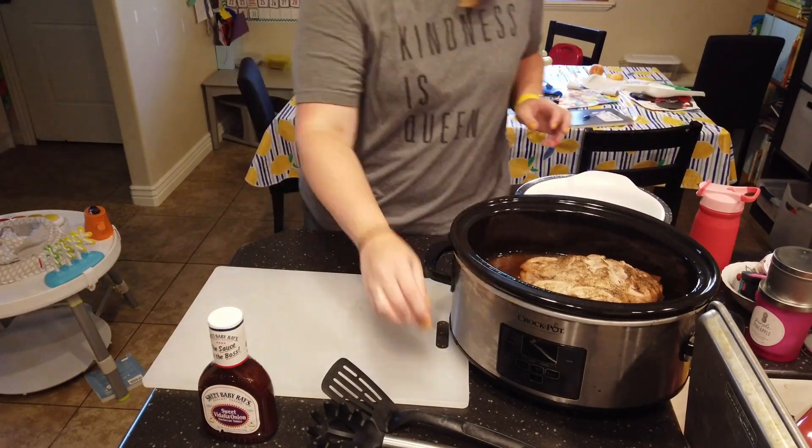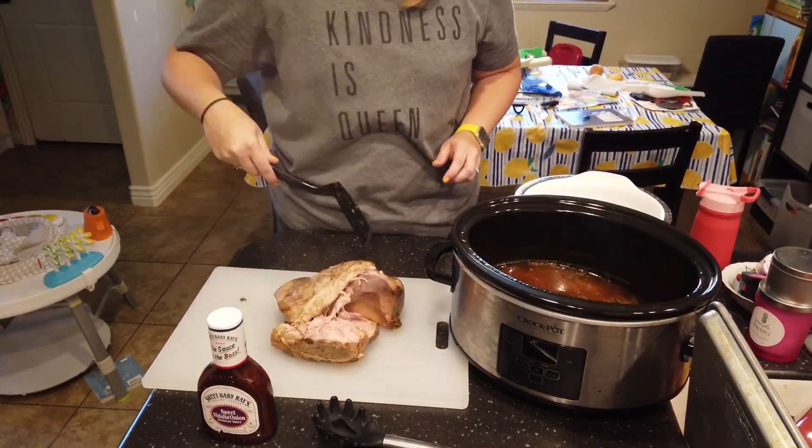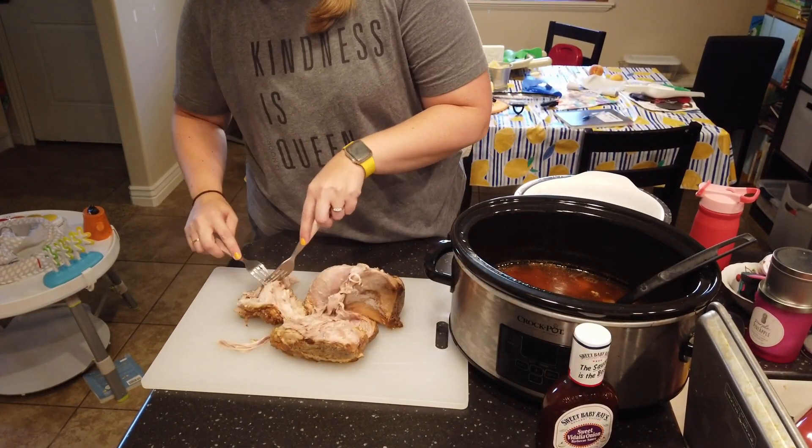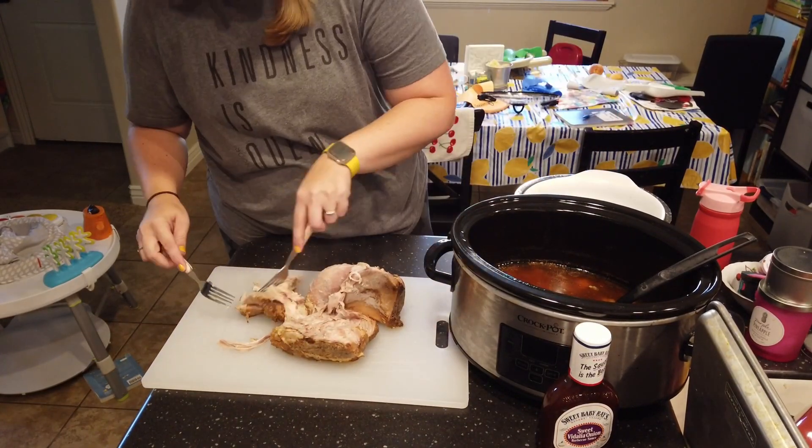You're also adding two tablespoons of liquid smoke. This is like the key ingredient that I think really sets this pulled pork recipe apart, and then you're going to cook that on low for about eight or nine hours.